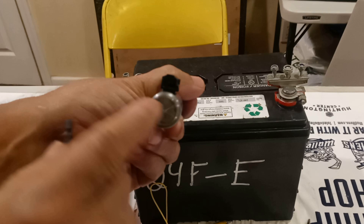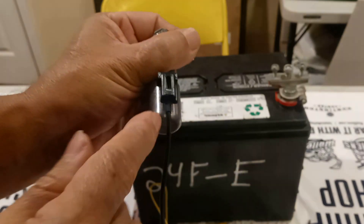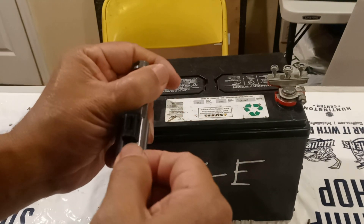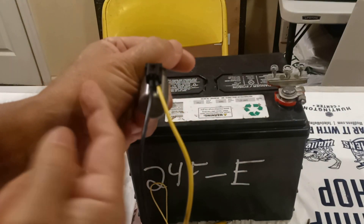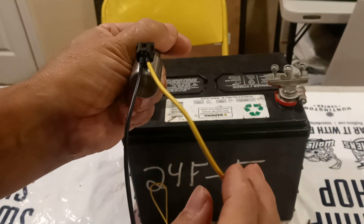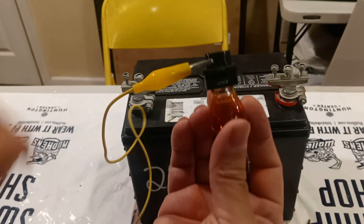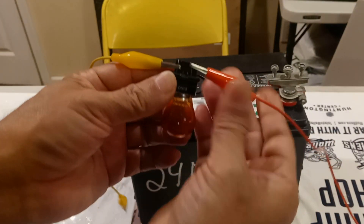I'm going to grab the shift solenoid. The pins inside are very tiny, so I'm going to go ahead and insert this. It remains kind of loose, it doesn't stay too tight. Here is the banana type wire — I'm going to get the other one, see if it goes like this, right there.